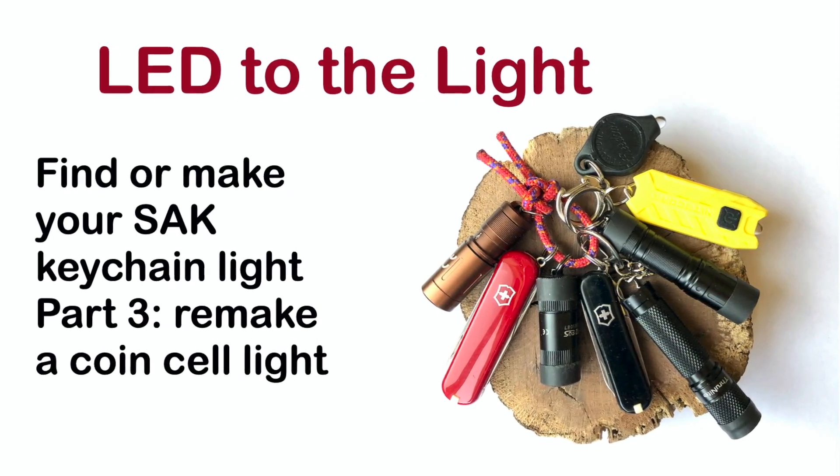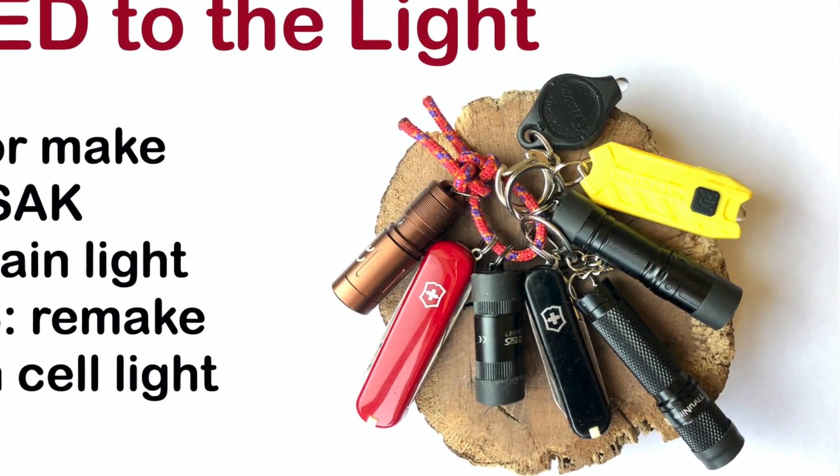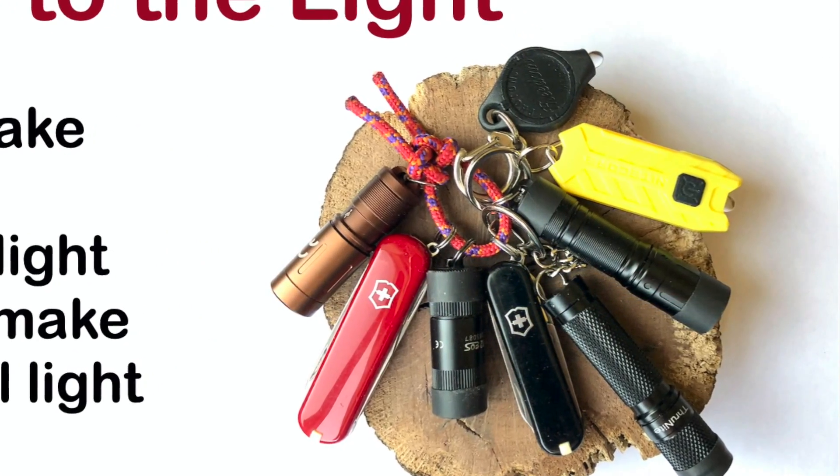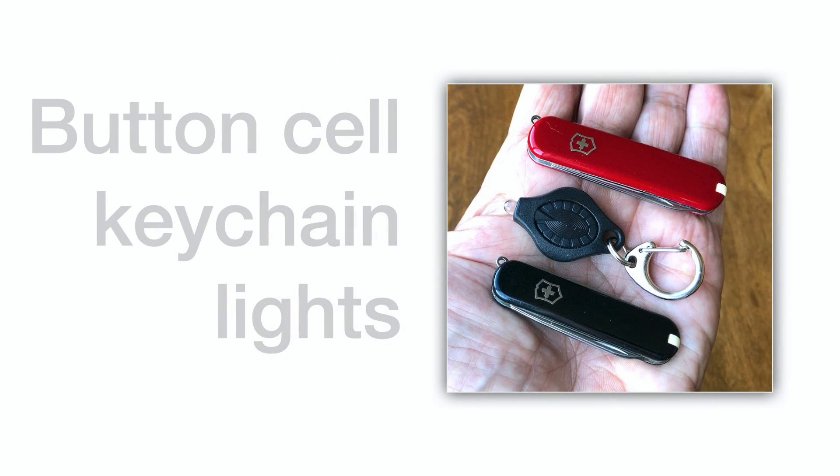These keyring-sized lights are representative of current LED technologies, and their costs and sizes are similar to the Victorinox SD and Executive 81 keyring-sized Swiss Army knives.